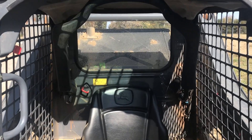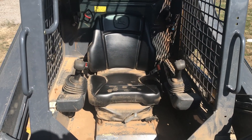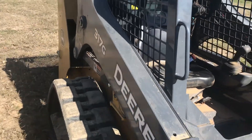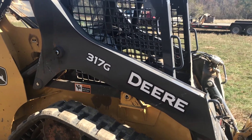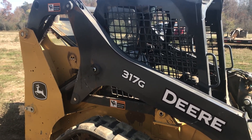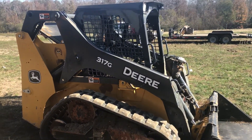This machine has 30 — I think it just hit 40 hours on it. So I've actually got two of these coming, and I've got two 35G John Deere Mini X's. I've just purchased a local business here in Coleman, so I will be in the rental industry here shortly and I'll also do a little bit of excavating on the side.